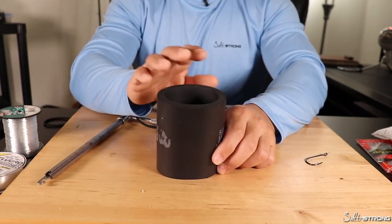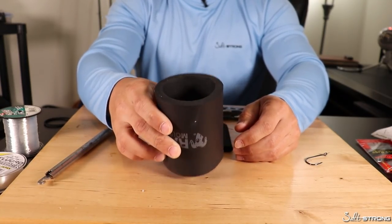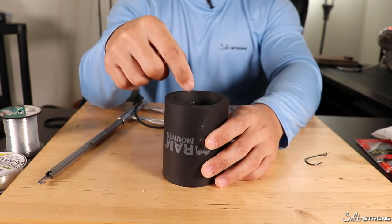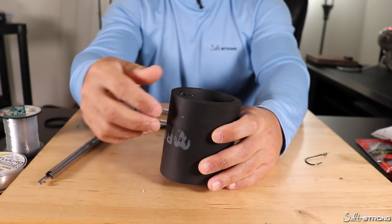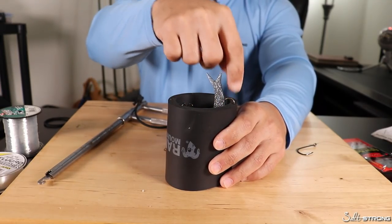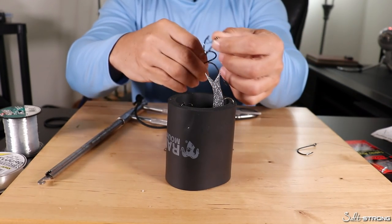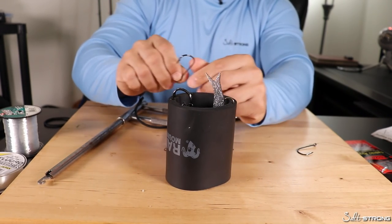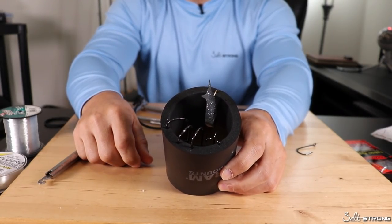Another handy way to use this thicker koozie is as basically a stager for your hooks and your lures. These koozies can typically fit into a cup holder, so you can just sit it in a cup holder and take whatever lures or hooks you want to use for the day and put them inside the koozie but hang them over the side from the hook — so the hooks are all inside the koozie, not outside and exposed where you can bump into them and get hooked. You can hook the lures on the outside edge with the lure body on the inside. You have all your lures and hooks ready to go within arm's reach in a cup holder, easily accessible and out of the way.